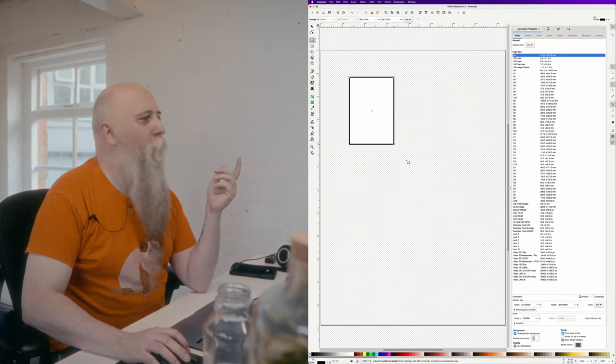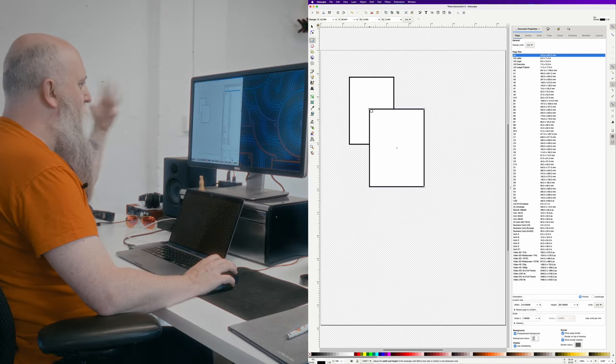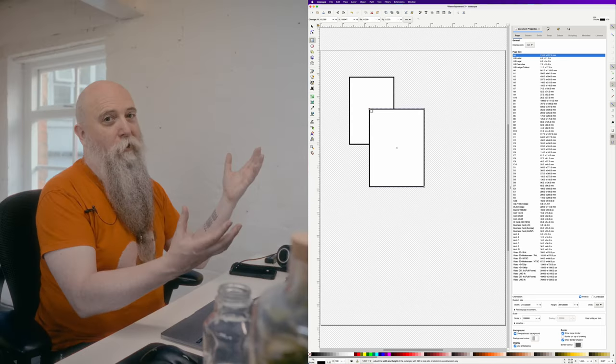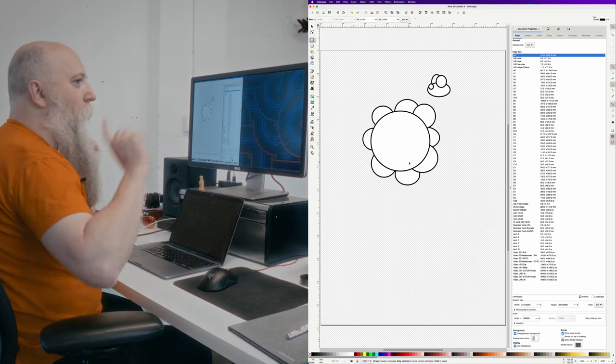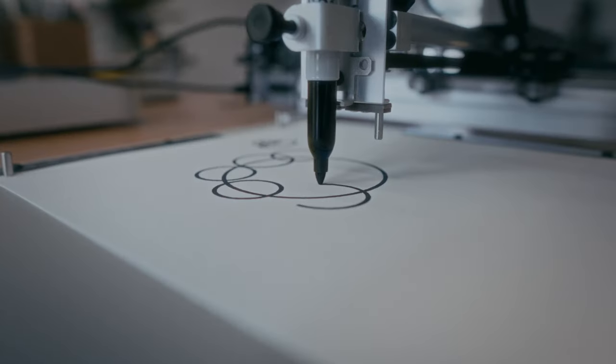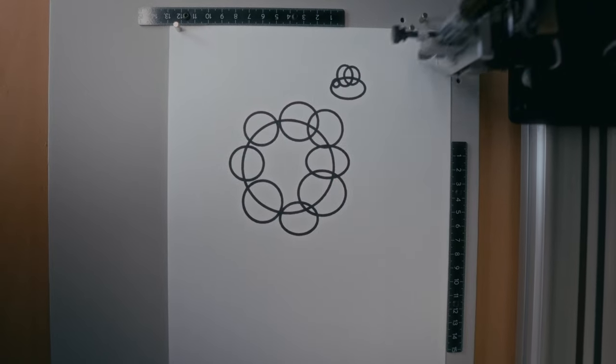First, what's hidden line removal? It's this simple: if we draw a square and then another square over the top, it'll look just like this because the lines behind are hidden. If you print it as a JPEG, this is what you get. But say you're an artist and you make a beautiful flower like this with a bee — sure, why not — and then you send that to the pen plotter, it'll look like this.